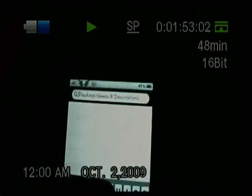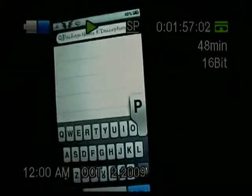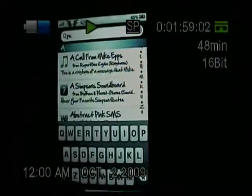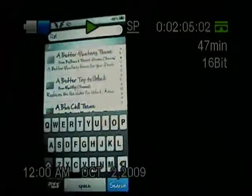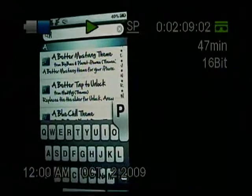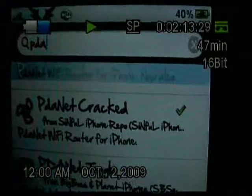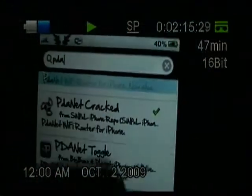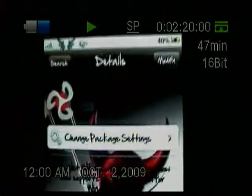After adding the source, go back, then go to Search. In the search bar, put 'PDA'. Go down and you'll see where it says PDANet Cracked. You'll want to hit that, then Install, and Confirm.